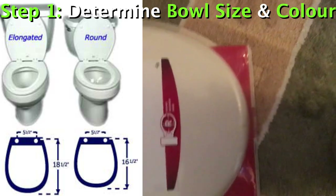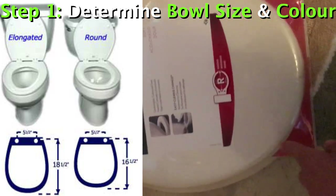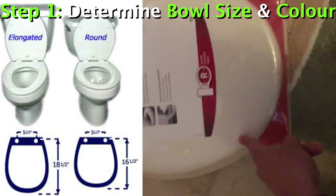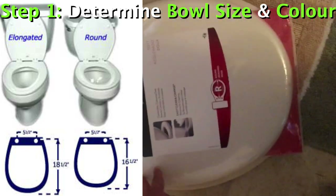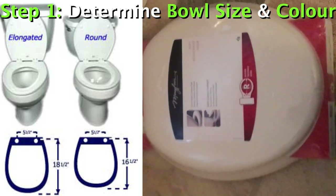A round toilet — the bowl and the seat will look round. An elongated toilet will come out more oval. I'll post the measurement differences, but typically when it's round the seat looks very round like this, and when it's elongated the seat looks a lot more oval-shaped.